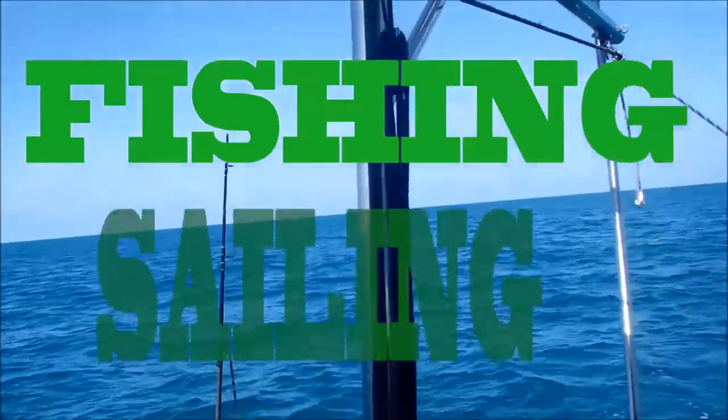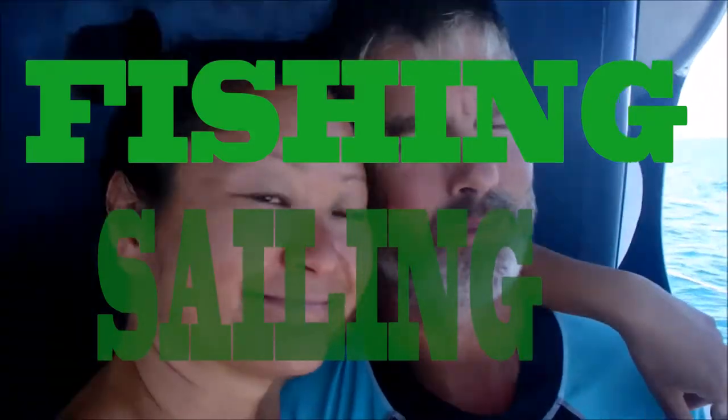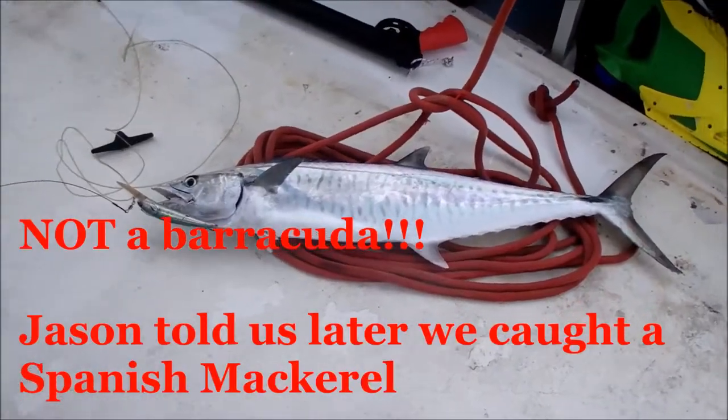I have this ready. Hopefully we caught lunch — barracuda! A lot of people don't eat barracuda, but I do. I'm Asian and I've eaten lots of barracudas in the Caribbean and I'm still alive today.